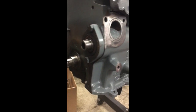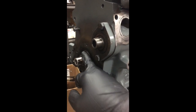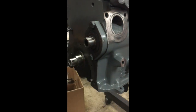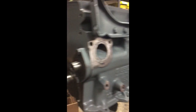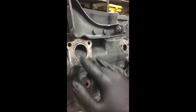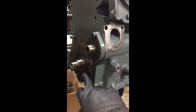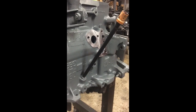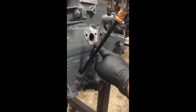One thing I like to do with these is take a little bit of sandpaper, 1500 to 2000 grit, and wet sand this surface here just to make sure that it's nice and clean and ready to go for the seal to ride on. The accessory bracket water pump bolts torque to 15 foot-pounds - same thing for the front seal cover. I believe these are also 15 foot-pounds; I'll verify and come back.